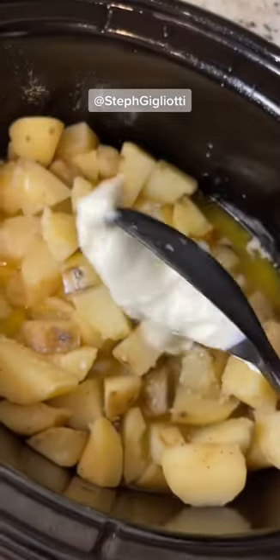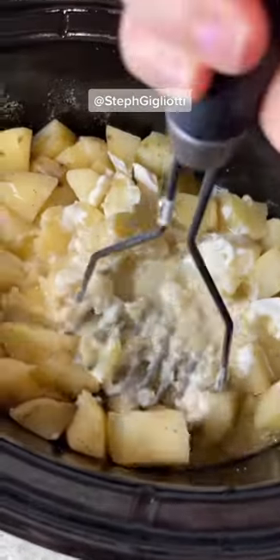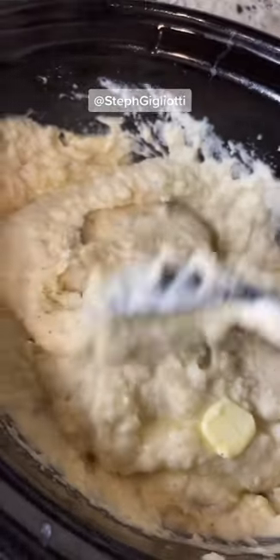Then we add all the good stuff: butter, milk, sour cream, seasonings, and then mash it up. I like to mash it and then go in with a hand mixer. This is so great if you're doing other dishes and you need your potatoes to stay warmer longer.